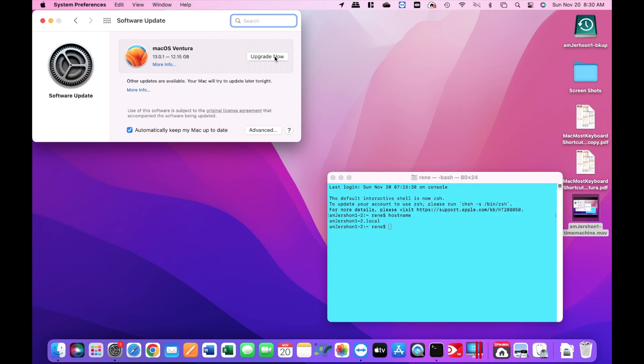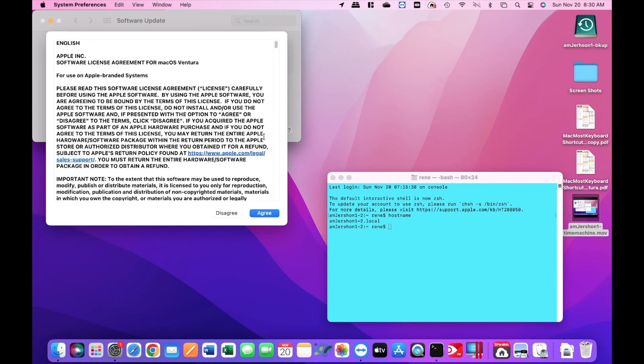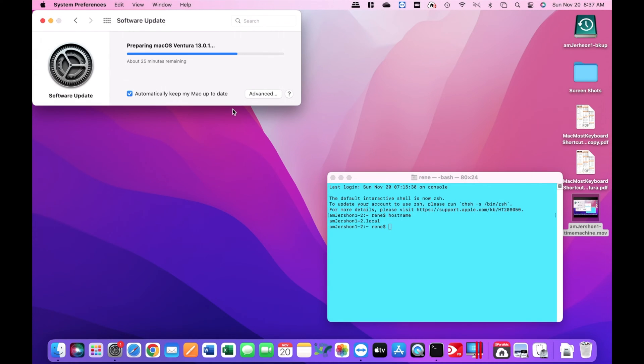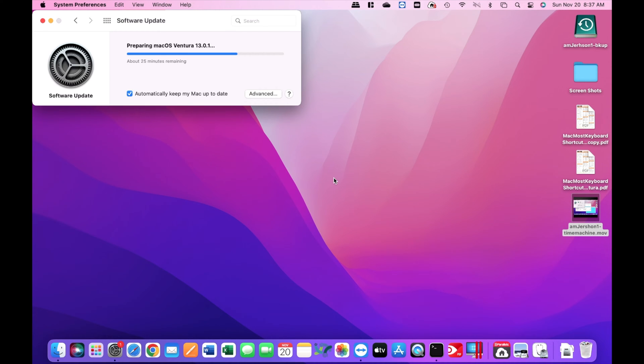That's as simple as it ever is. You just click on the Upgrade Now button and accept any defaults that it asks. End-to-end, it took about 50 minutes. The time estimates that it gave me for installing ended up finishing faster than indicated, so plan on being done under an hour if you also have a 2019 MacBook Pro.